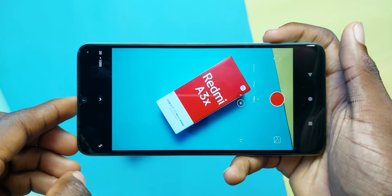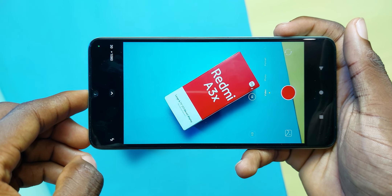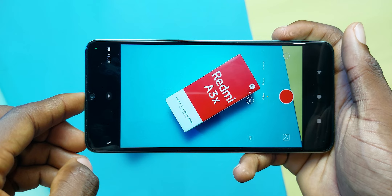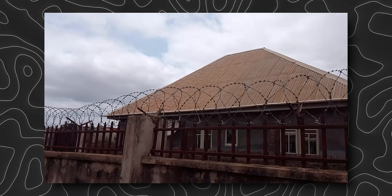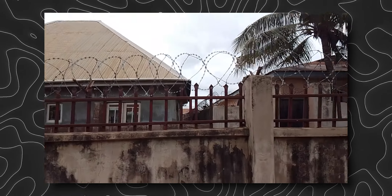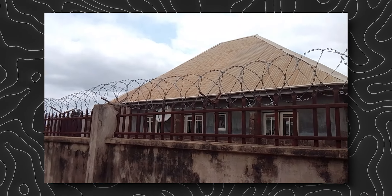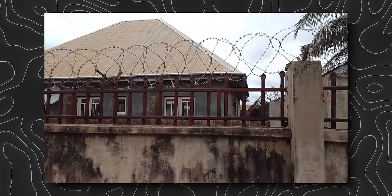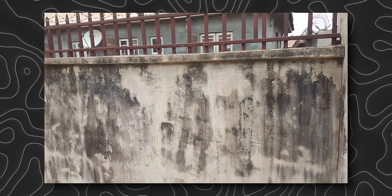You can see that HDR is pretty much non-existent. The Redmi A3X can also shoot videos in 1080p at 30fps. Here's a sample from the rear camera — it's trying to use HDR; there is a bit of it and you can see the clouds, but it's not something special to be honest. Still better than nothing though. Let me know what you think in the comments.